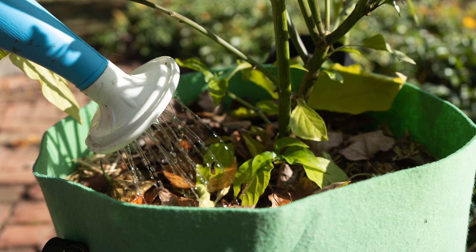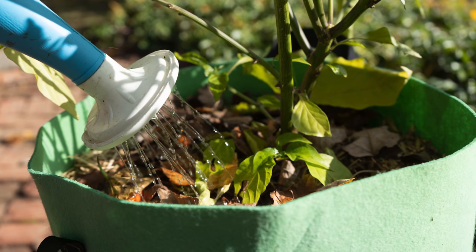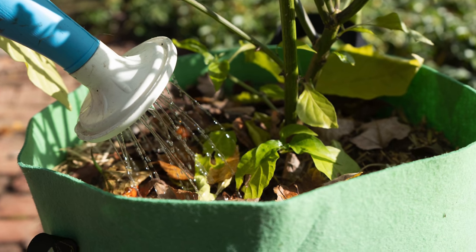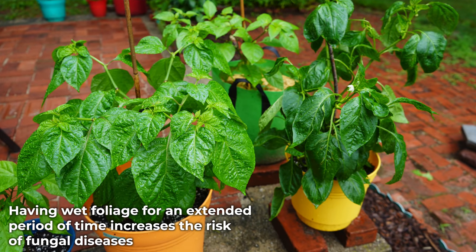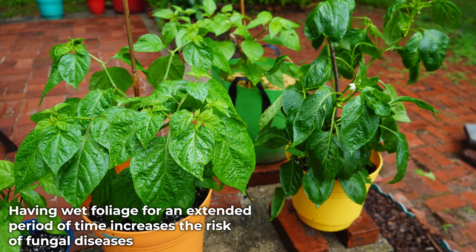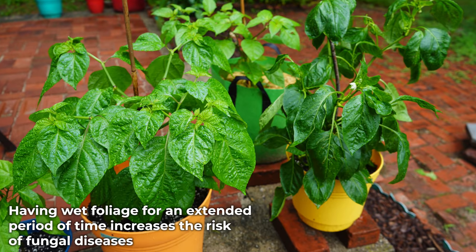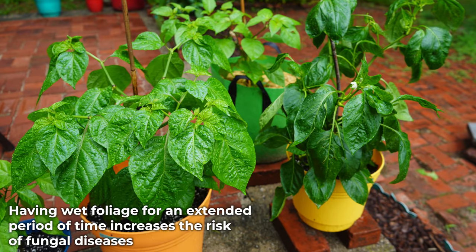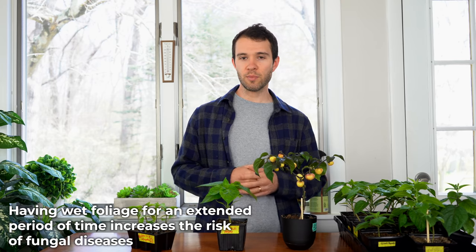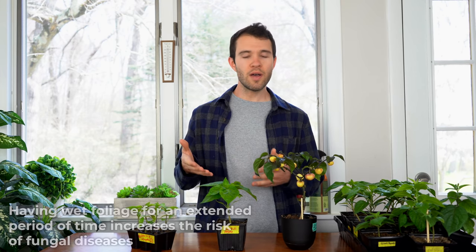Another tip is to water at the base of the plants — try not to water over the surface of your leaves. It's never great to have your leaves saturated with water any longer than they need to be. Yes, the plants do get wet when it rains, but if you're controlling the water, it's always better to water at the base. The plant's leaves don't need water — that's not how plants absorb water — so put the water where it's needed, right at the base of the stem.